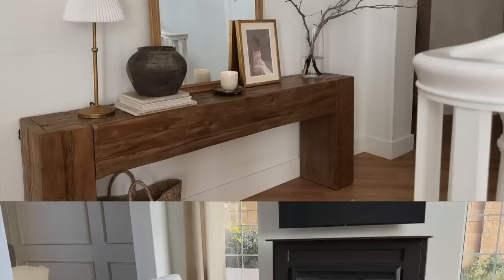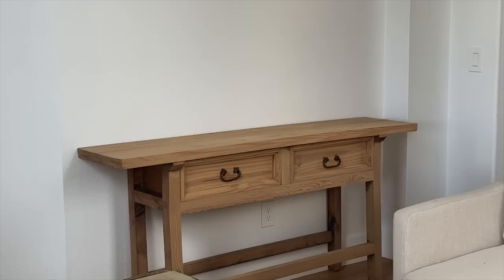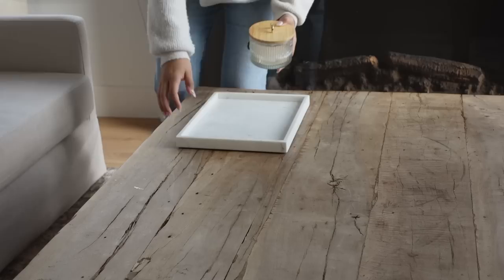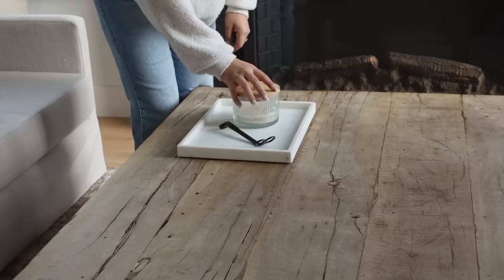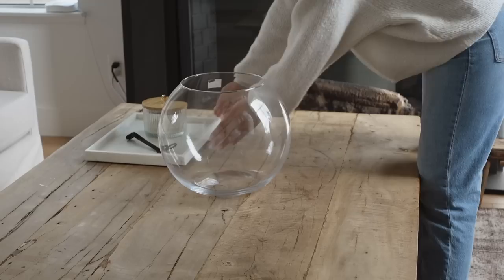Now moving on to my living room — this is our formal living room, and that's the reason why this place looks very formal. We don't really use this space; we have a family room where we actually hang out. Basically, we're going to start off with my coffee table, and I added this marble tray from the Target collection as well, and I put a candle and a little candle holder on there as well.